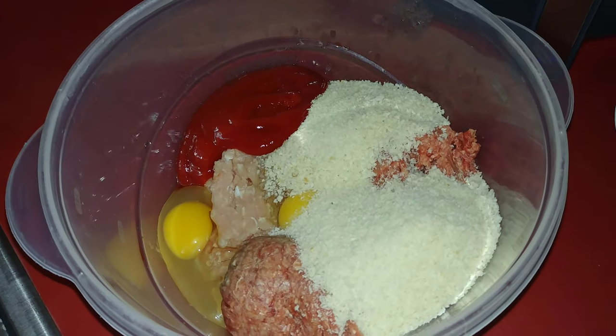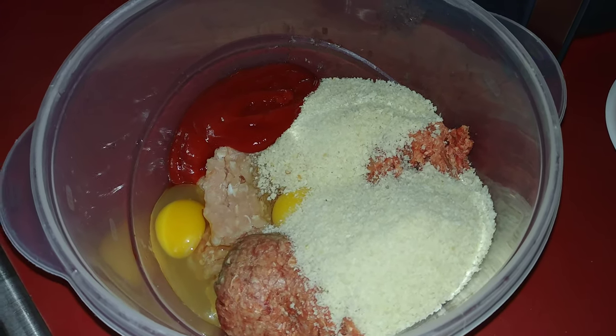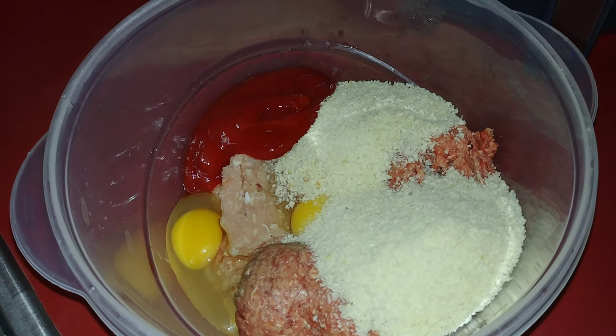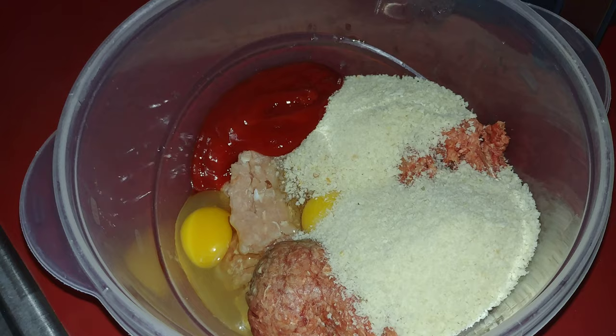What's up YouTube Universe? This is Michael back again with another video. It's been a long time since I posted, but today I'm just going to show y'all how to do an easy meatloaf in an air fryer.